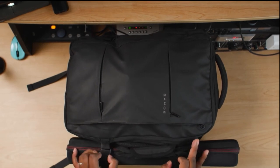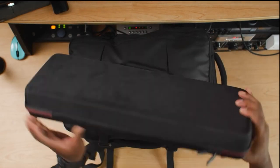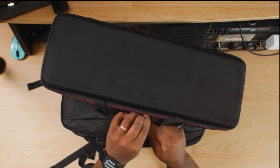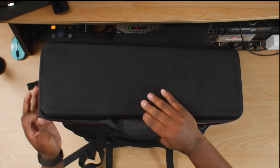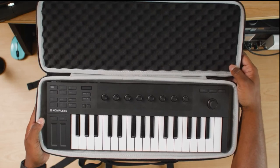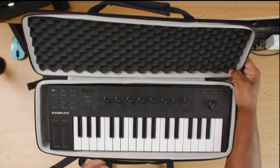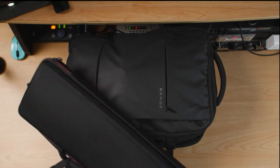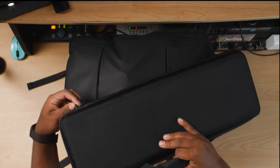The first thing you can see attached to the side is my MK M32 MIDI keyboard. Let me open this up and show you how I've got this packed. I got this case off Amazon as well — it's like the Machine Plus case except designed for the M32. I typically keep the cable in here, but I have it plugged into my computer right now. It holds the M32 as well as the cable for it.